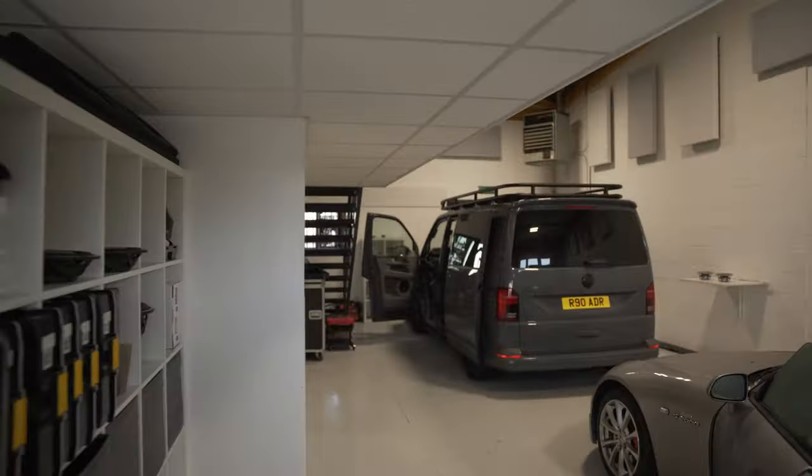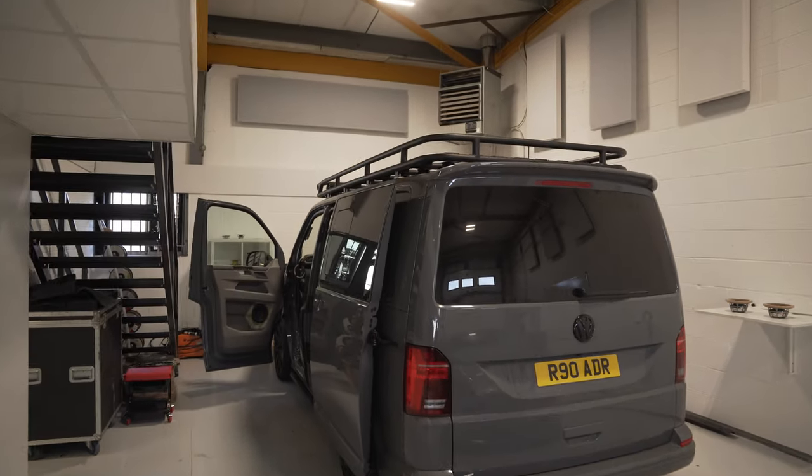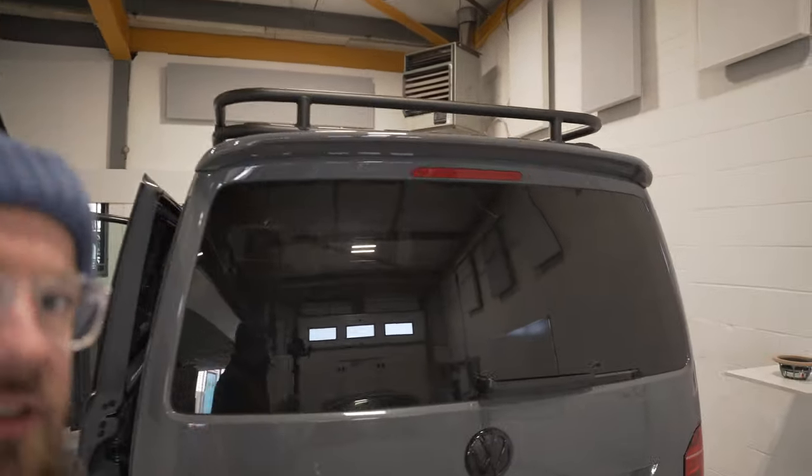If there's one thing I'm guilty of, it's missing the beginning of this T6 build. Let's have a quick look around it. This will be episode one and we'll do some recording for the rest of it. So, T6.1.